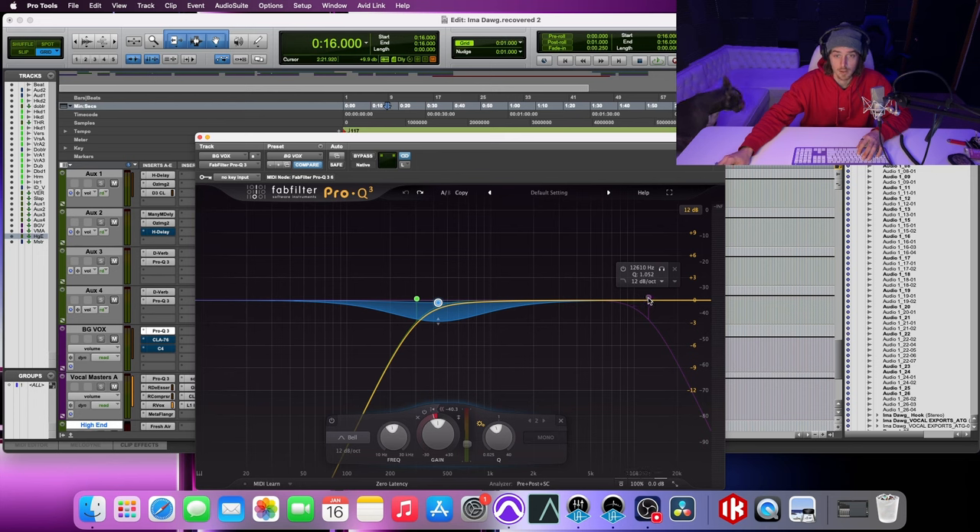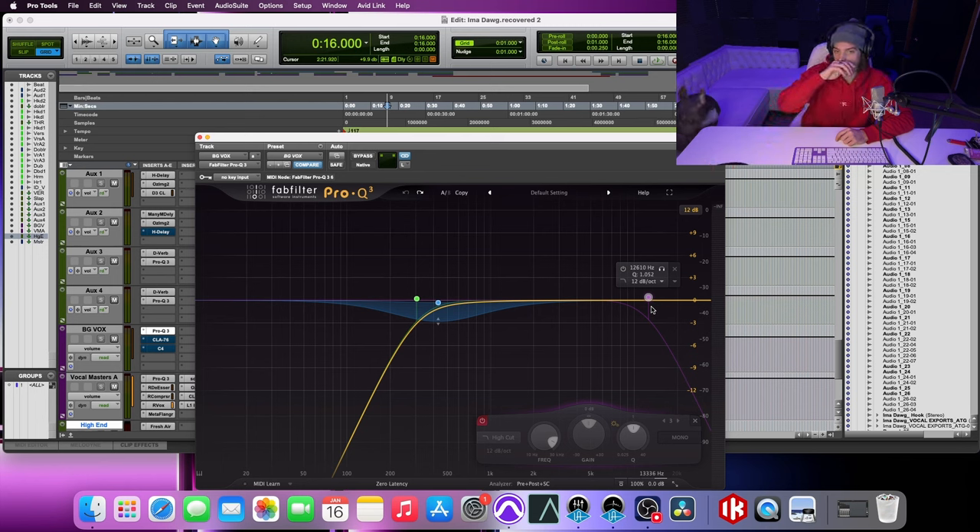Up here on the high shelf, I actually have it turned off, but sometimes if you want a little bit of an underwater background vocal sound, you can give it a little low pass. A lot of times you can automate some of that because you may not want it on the whole thing. But it is always an option.